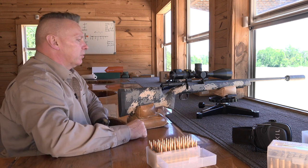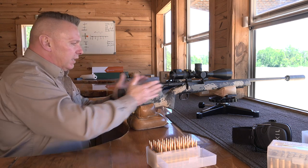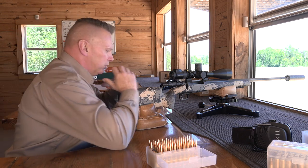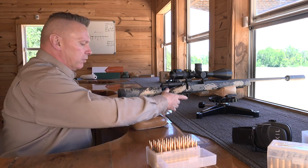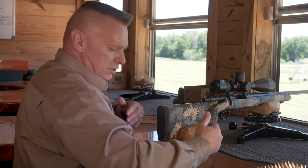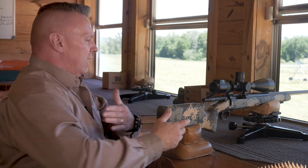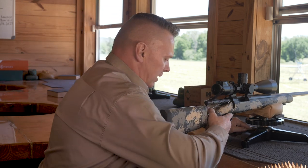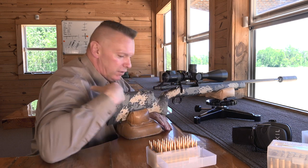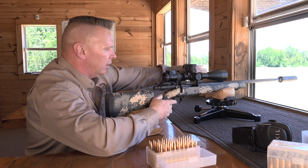One of the biggest things I want to talk about is letting the gun function like it's supposed to. A lot of people fight the gun and they torque it, cant it, and then they put too much torque on it by over-gripping and mounting the gun. When we were all kids we were taught basically to put the buttstock of the rifle in our pocket. What that does is when the gun fires it allows the gun to kick off to the right for a right-hand shooter and the barrel goes left.